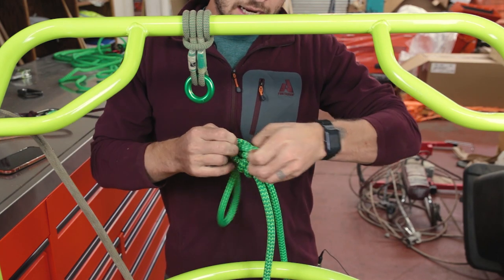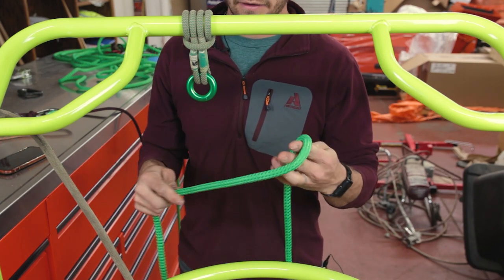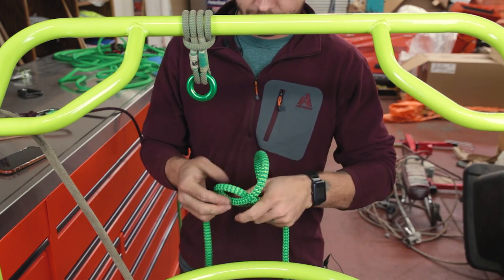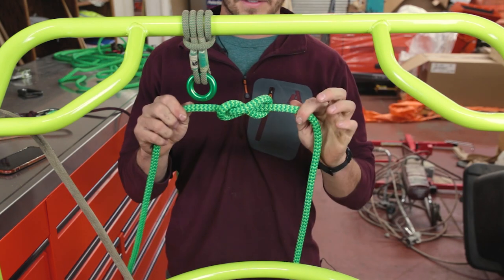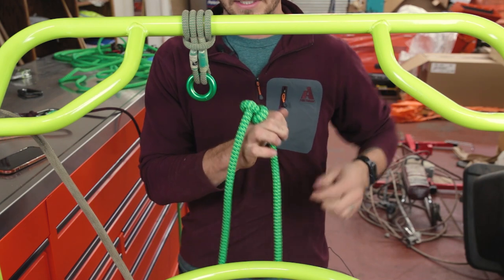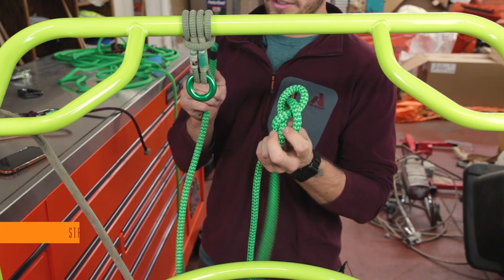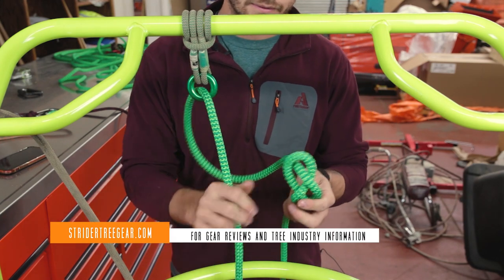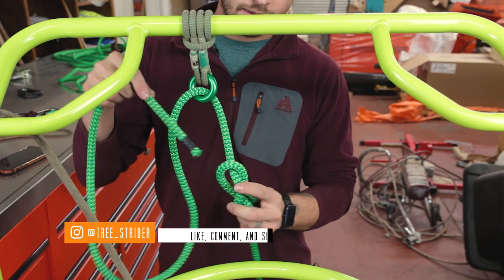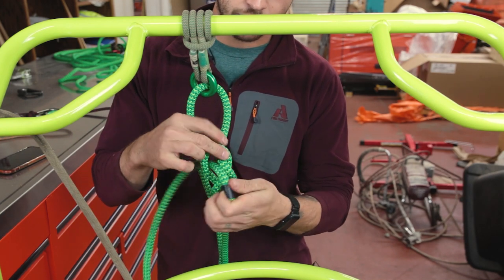Now if you need to tie your figure eight around something like a fixed ring, you just have to tie a figure eight in the rope first. That's just a standard figure eight knot — some call it a figure eight stopper knot. It can act like a stopper, but we'll leave it a little bit loose. You've got your figure eight knot, then you pass the end of your rope through the ring. This is great for attaching to your harness — this is how rock climbers do it. Then you follow it back, paralleling the strand that went through the knot initially.